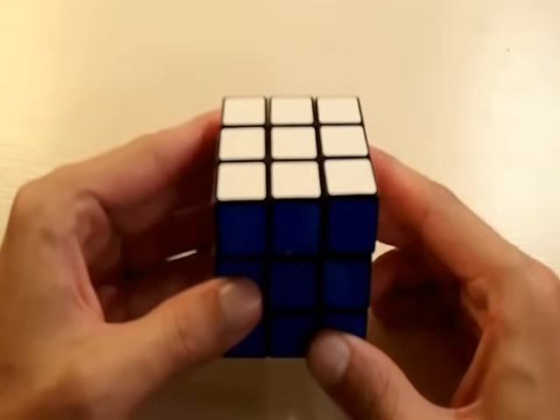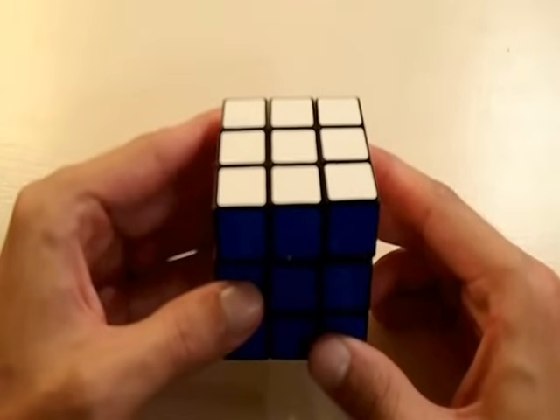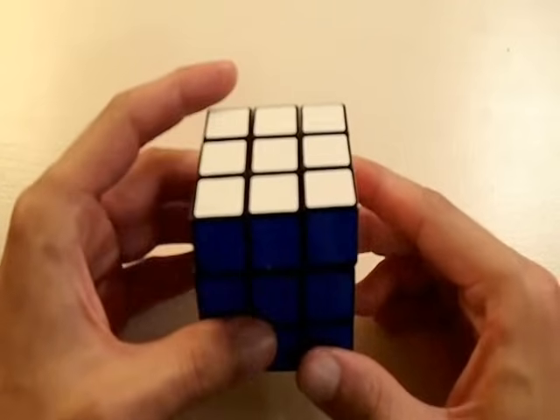Hey everybody, welcome to my video. We are going to solve this Rubik's Cube. And before I get started, I want to talk about the different sides of the cube.